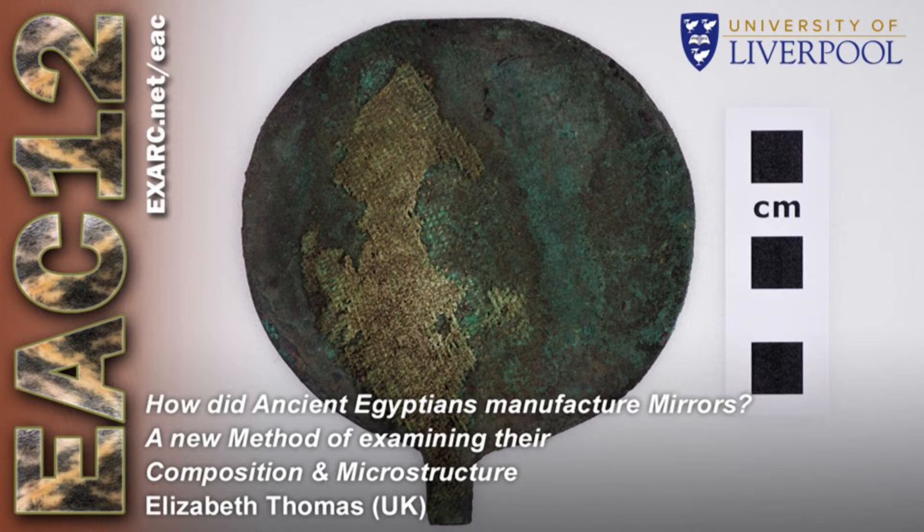One traditional metal sampling method is a taper section where a wedge is taken from the artefact. However, this method is deemed too destructive by museum conservators as it heavily alters the appearance of the disc. On the other hand, a non-destructive surface analysis such as PXRF does not provide accurate compositional data for the bulk metal underneath the corrosion, nor does it provide access to valuable microstructural information.